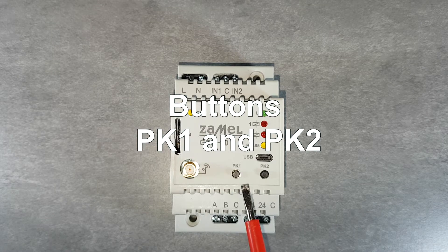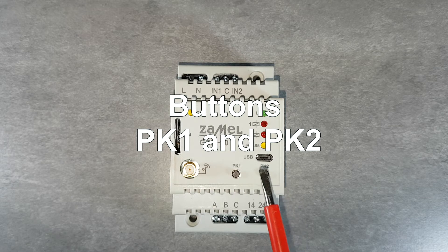On the front panel of the GRM10 controller there are PK1 and PK2 buttons used to control the operation of the relay outputs. This makes it easier to check the correct operation of the system from the switchgear.